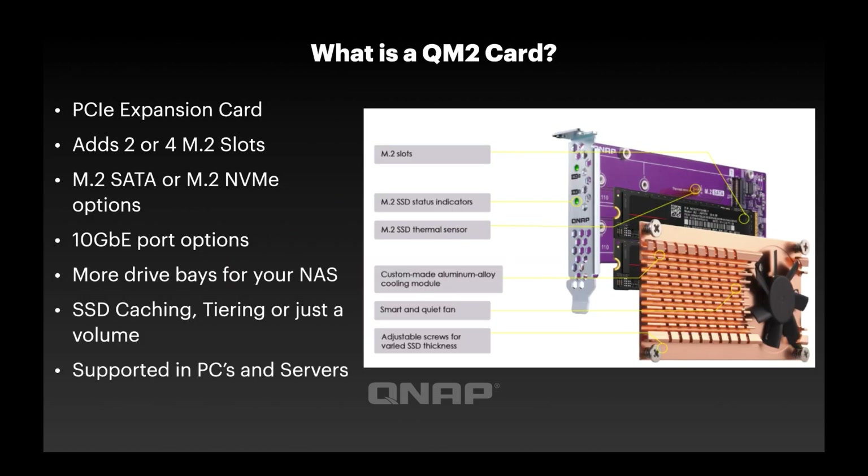So what exactly is a QM2 card? A QM2 card is effectively a PCI Express expansion card that allows you to add extra drive bays, specifically for M.2 SSDs — whether they're SATA or NVMe — into whatever device you want. The most common application for us would be a QNAP NAS, but it could also be a PC or a server. Really anything that has a PCI Express slot can work with these.